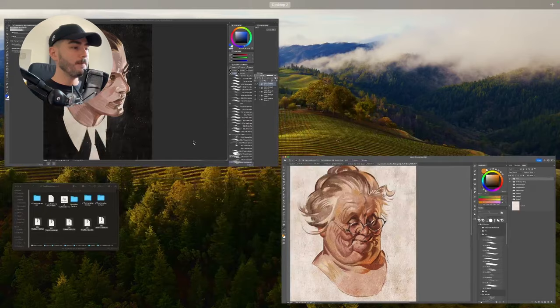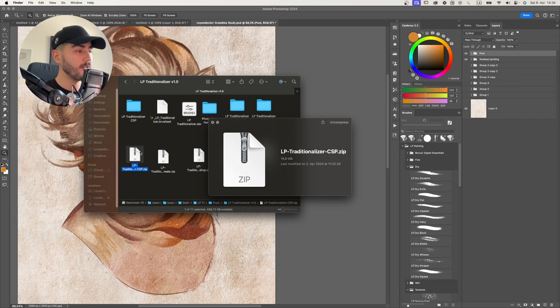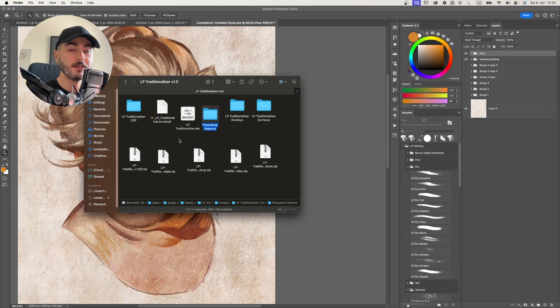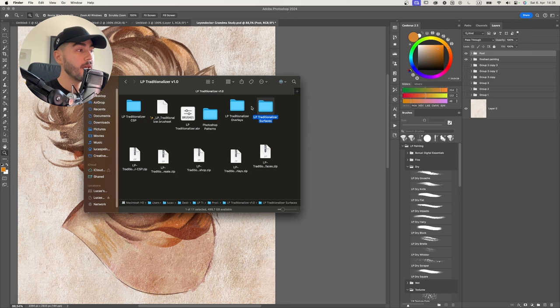The first thing is we're going to look at the files you have once you download the LP Traditionalizer. You'll have zip files for Clip Studio Paint, Procreate, Photoshop, and then separate zip files for the overlays and another for the surfaces. The Clip Studio and Procreate zips come just with brushes, but for Photoshop you'll also find the patterns included. Inside the overlay and surface folders you have all of those as flat images - these are the ones you'll use for installing patterns in Clip Studio Paint and Procreate.